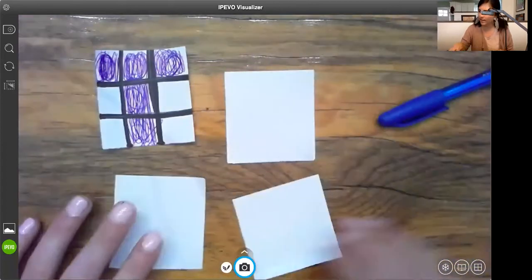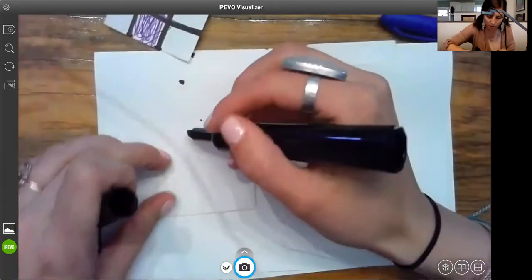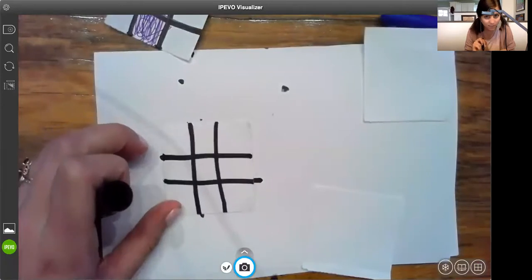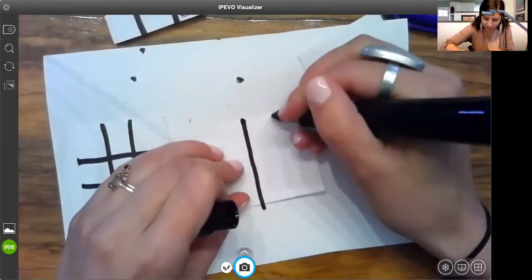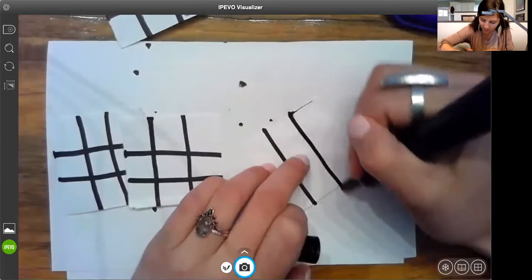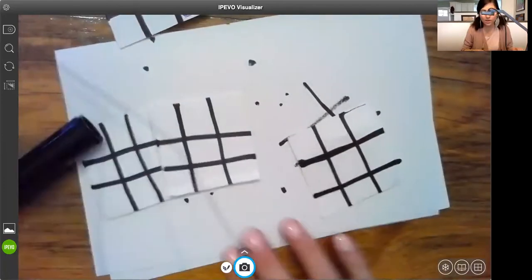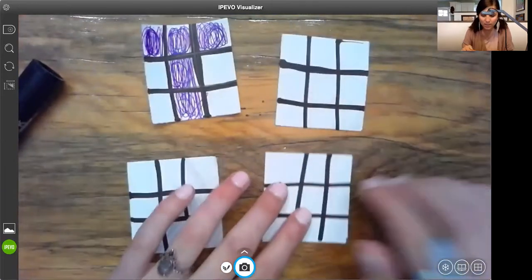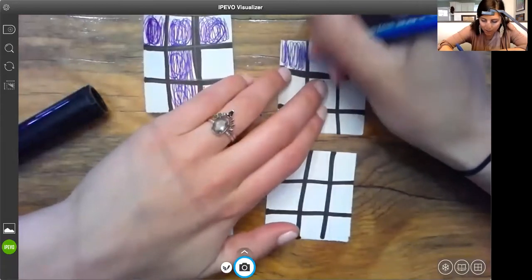I'm going to do the same exact thing for the next three pieces — draw three columns, three rows, which equals nine. Remember: three, six, nine. If you need to, count them: one through nine, all equals nine. I do move quickly, so if you need to pause the video, please do. They don't need to be super neat, but they do need to be able to move around.